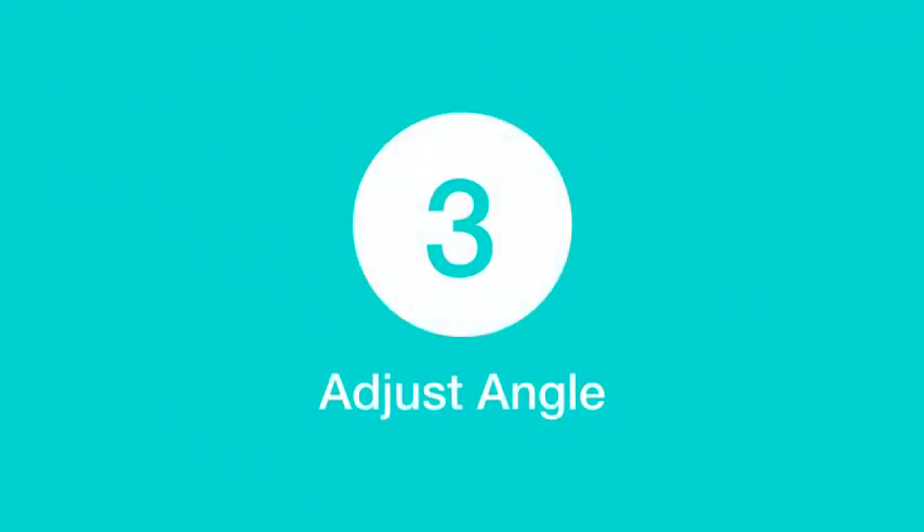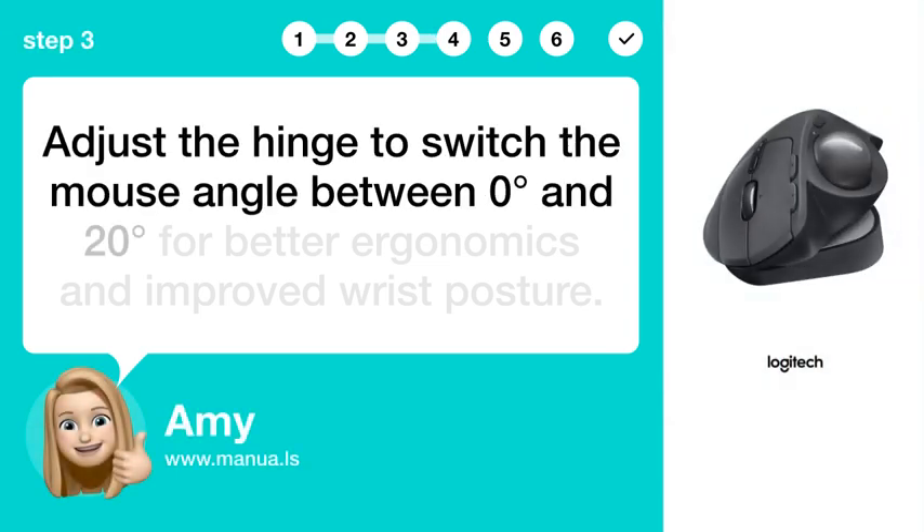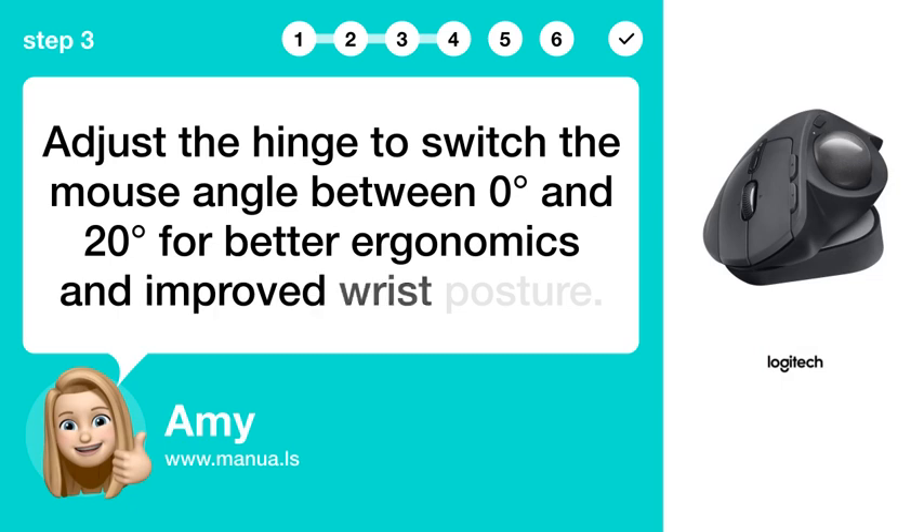Step 3: Adjust angle. Adjust the hinge to switch the mouse angle between 0 and 20 degrees for better ergonomics and improved wrist posture.